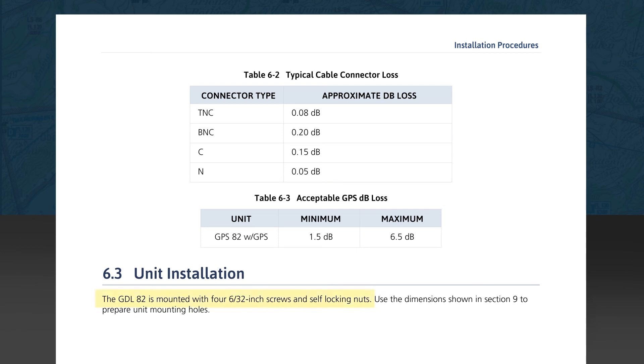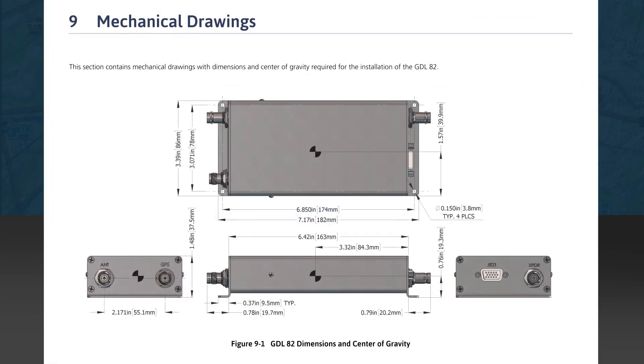Section 6.3 states that the GDL82 is mounted with four 6-32 inch mounting screws and self-locking nuts, using the dimensions shown in Section 9 to prepare mounting holes.